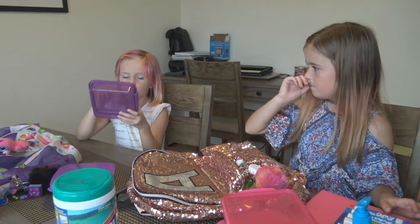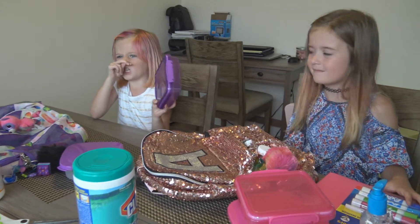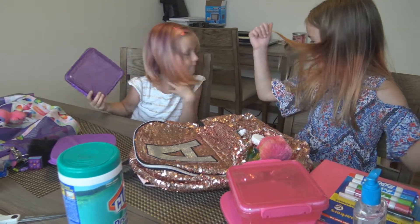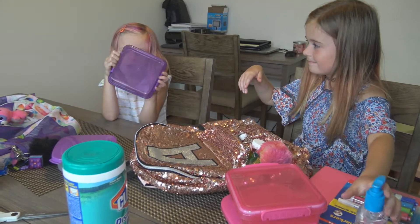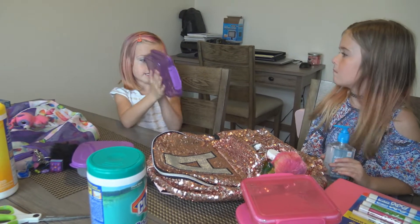We also found these little sandwich boxes from the Dollar Tree. We have another one of these sandwich boxes but it was from a previous school year and it's a bit messy now, so we got a new one each.